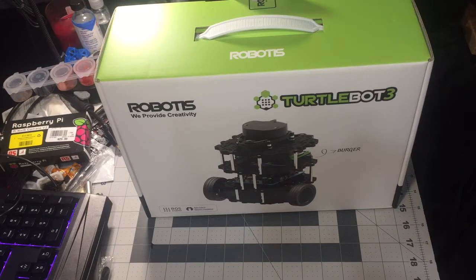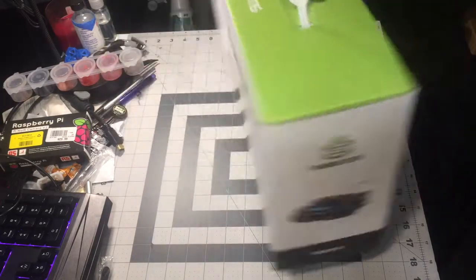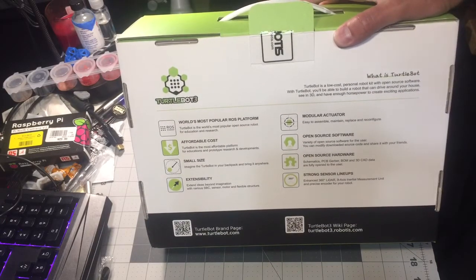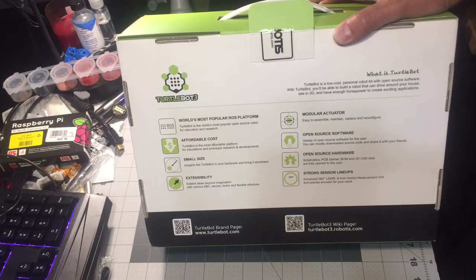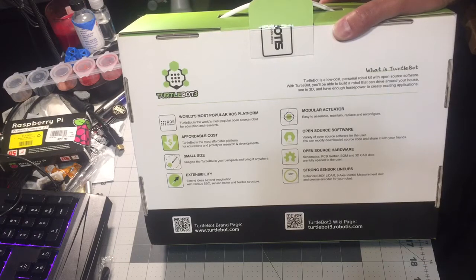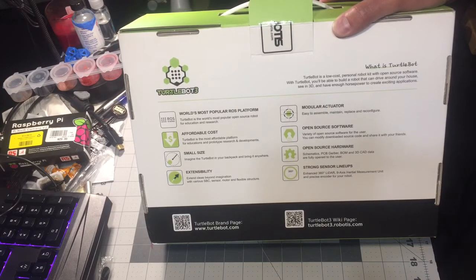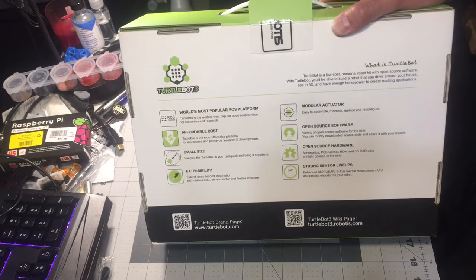Hello everybody, in my continuing series of unboxing and robot videos, today I'm going to do a quick unboxing of the new Robotis TurtleBot 3. This is the Burger version, which is the open-source version — it uses the Raspberry Pi. The retail value for this kit is around $550 US.